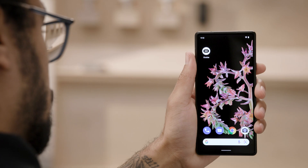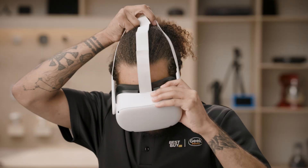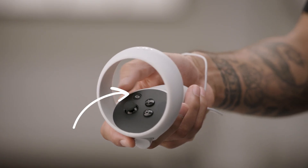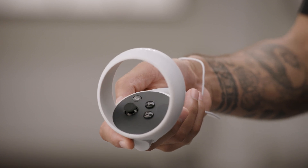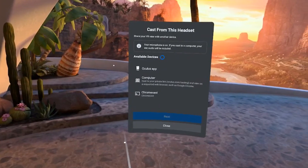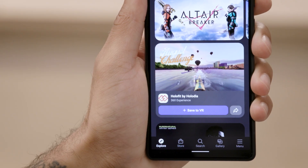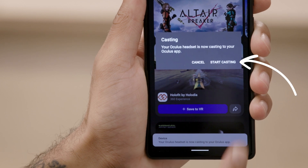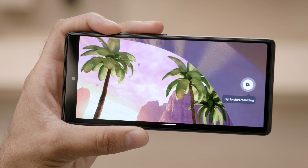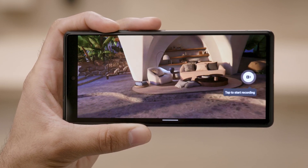Now let's talk about casting to a phone. Have the person who will be watching from their phone launch the Oculus app. Then put on the headset and power it up. Once it's powered up, you might need to press the Oculus button on the right touch controller — this will bring up the menu. Go to the same sharing option and select the Cast option again, then choose the option for the Oculus app and select Next. The app will give a prompt letting the viewer know that casting has started. They simply tap on Start Casting, and now they can see the VR experience right in the palm of their hands. In your VR view, you will see a confirmation message letting you know that you're casting.